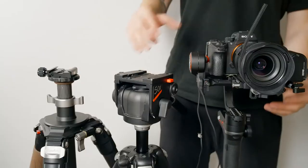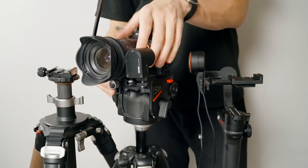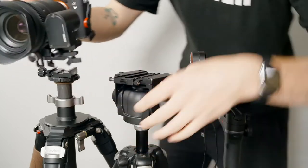The two-in-one release plate is awesome! It's not only compatible with Manfrotto style RC2 connections, but you can quickly detach the top and now it's compatible with Arca-Swiss connections too.